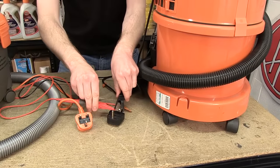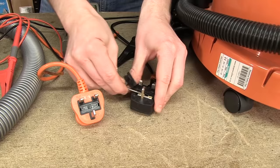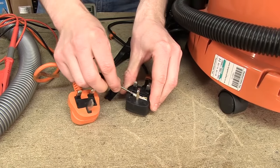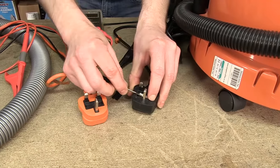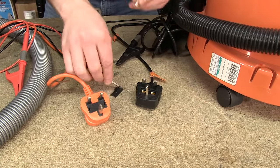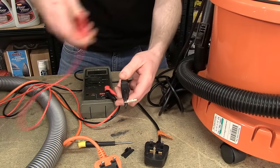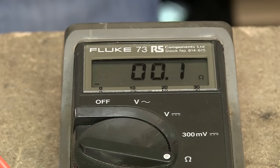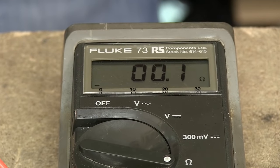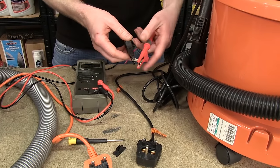So the first thing I need to test is the fuse within the plug. If I take that out, I can again use the multimeter — one probe on one end and one probe on the other. And you can see we have a low resistance reading, therefore there is no fault in the fuse.